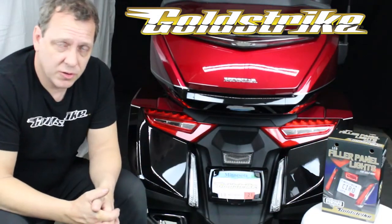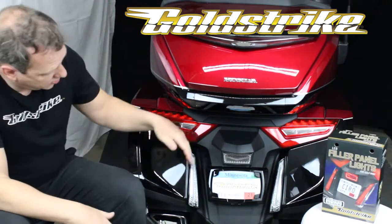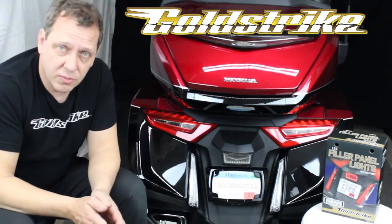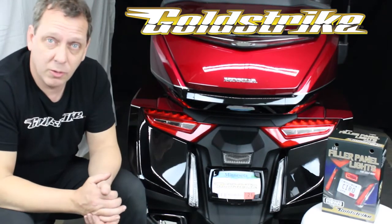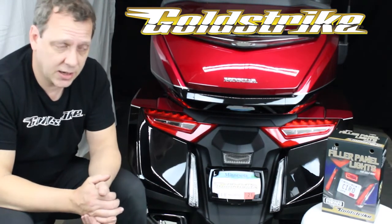Hi, Ken Madden here with GoldStrike. Welcome to our video installation series. Today I'm going to show you how to install the filler panel lights. These are great run-turn brake lights that are easy to install. They're simple plug-and-play like all the rest of the GoldStrike line, and I will show you exactly what you need to know to get them installed correctly. Let's get going.